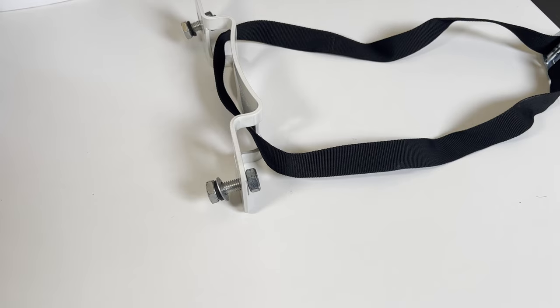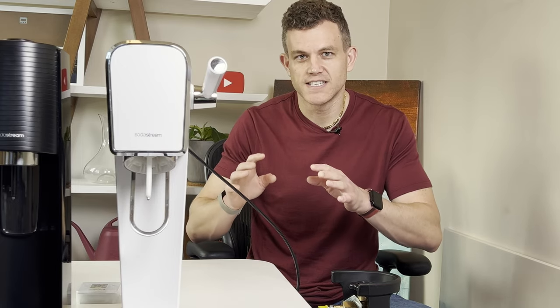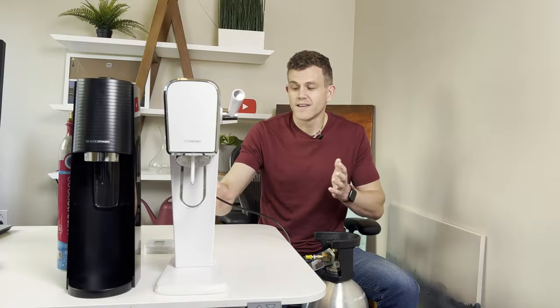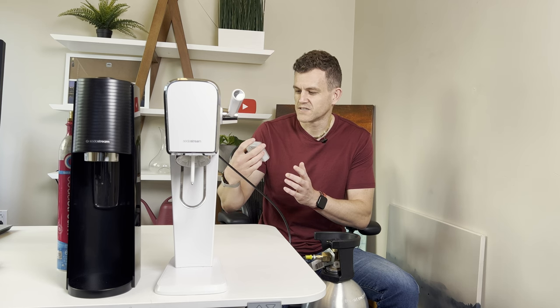Safety is crucial when working with CO2. Always handle the tank carefully — ensure it's upright and secure to prevent it from falling over. Make sure to work in a well-ventilated area, and if you experience any headache, dizziness, or shortness of breath, get to fresh air immediately. I use a CO2 monitor for a little extra peace of mind.